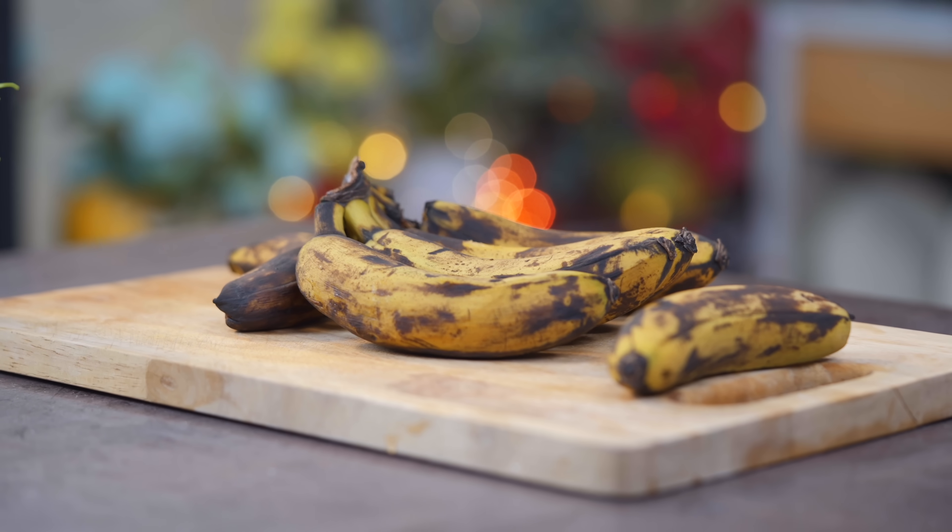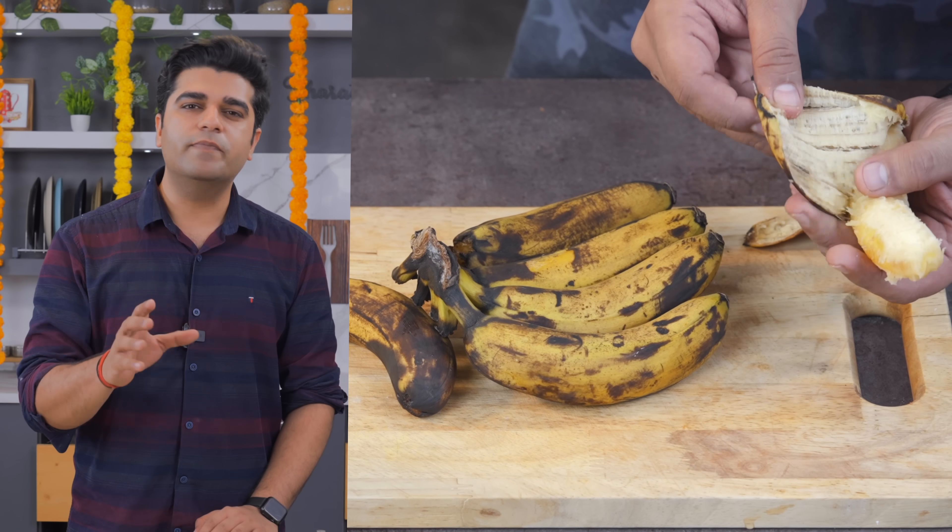Friends, it will happen to you as well — you will bring bananas into your house and not eat them, and they will be over-ripe. Sometimes the bananas just don't get eaten. So they will make a big dessert from those bananas.